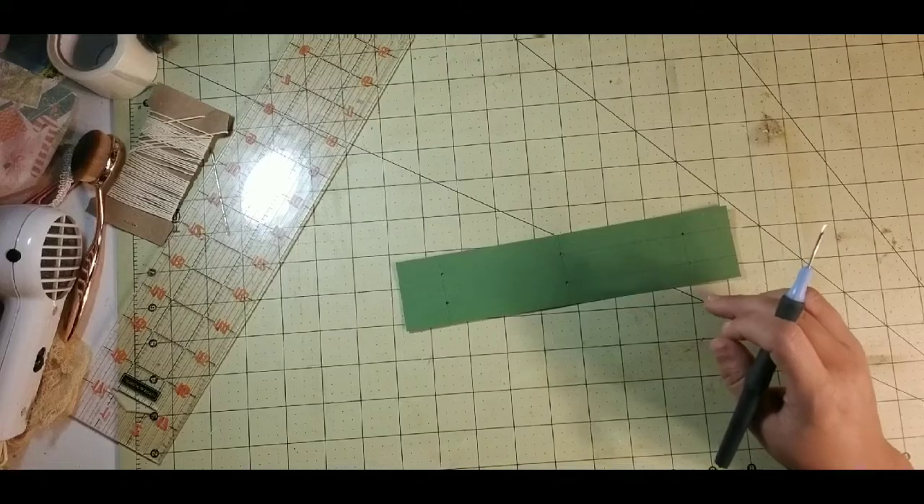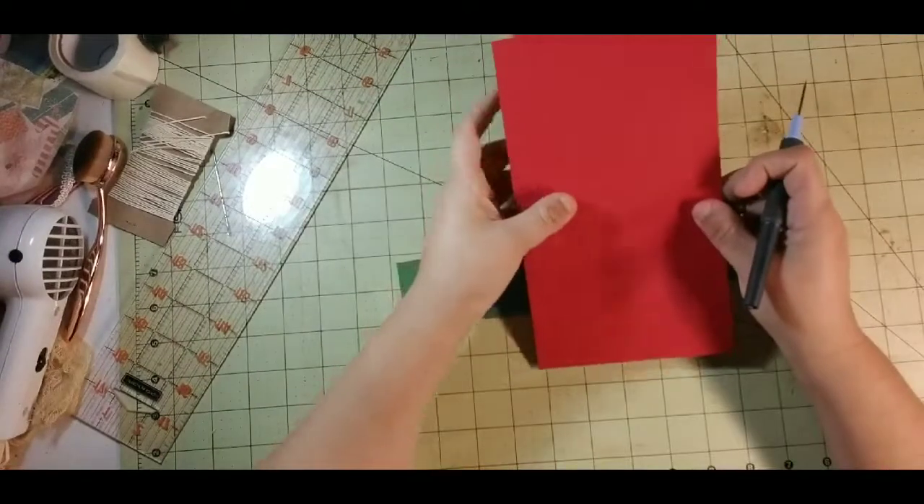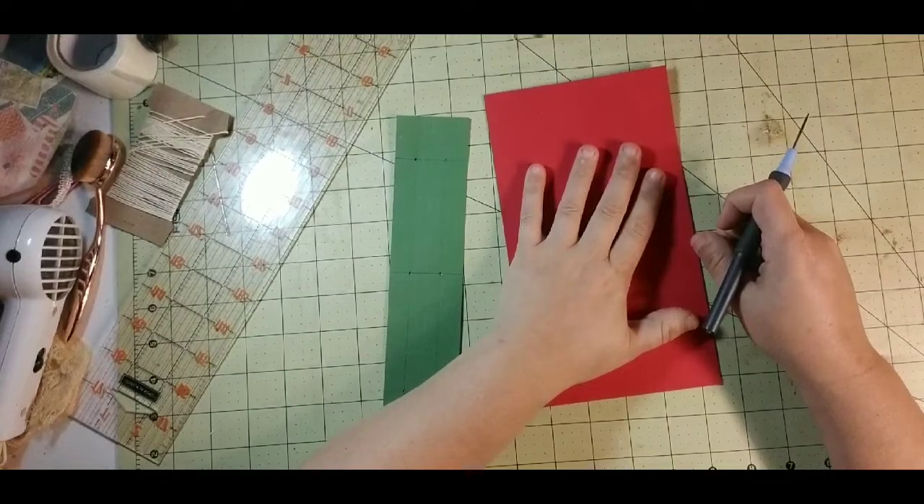I'm just going to poke a hole through each one of these — just make sure you keep your fingers out of the way. What I do is put the tool against the mat, then just sort of pull the paper up. That marked those for us. Now to do our hidden spine, I'm going to go ahead and poke our holes in there where we need them.